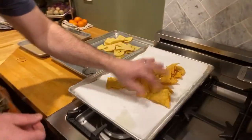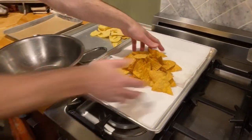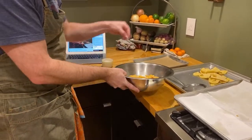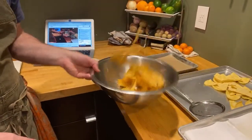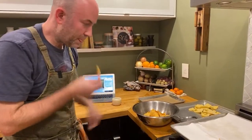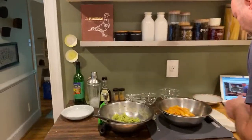So we have these beautiful chips and they still have some grease on them — that's great because we want salt to stick to them. Grab yourself a bowl, add a little bit of salt — depends on how much you like; I like salty chips. Let's give them a taste. We're good.